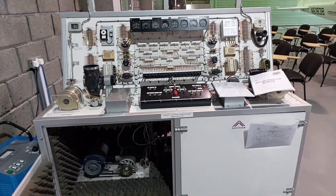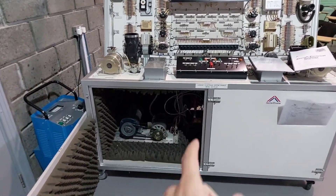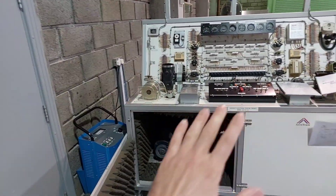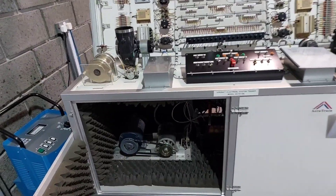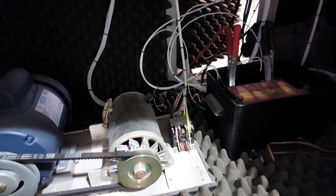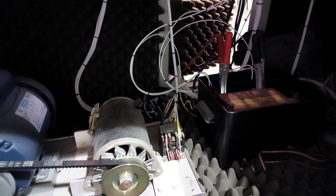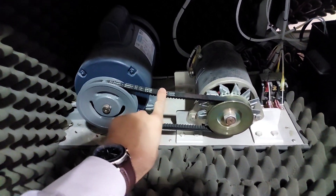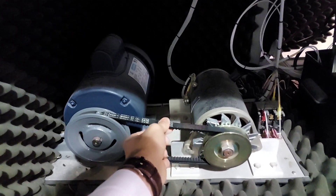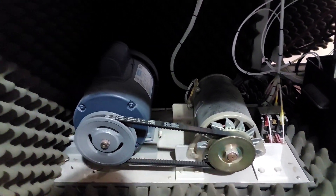If you have not used the simulator for a long time, begin by removing both panels, making sure the electricity is completely off. Inspect the wiring and cables to make sure everything is connected as it should be and nothing is loose. Also inspect the belt between the motor and the generator on both sides — make sure it's tight and not loose.